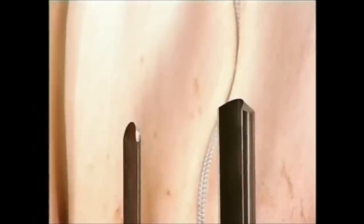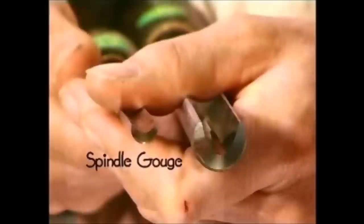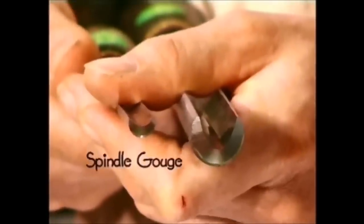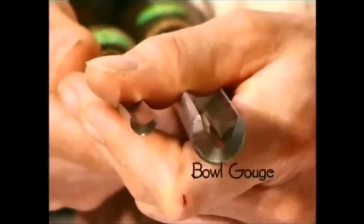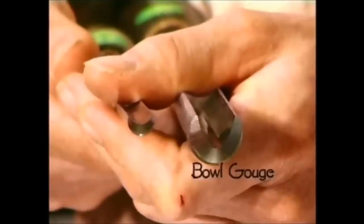The tools I'm going to use in this project are these two gouges. This one is a spindle gouge. The flute is shallower and wider than it is in this one, which is a bowl gouge, and therefore has a deep and narrow flute.